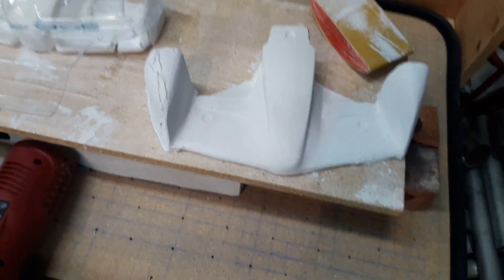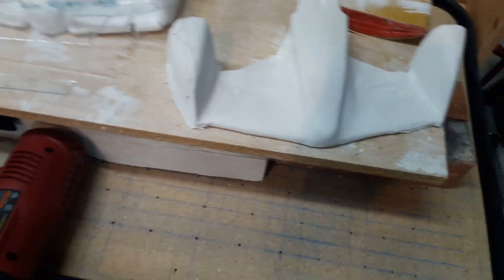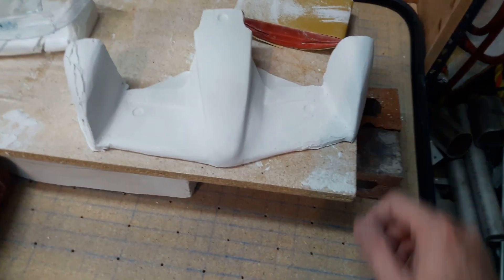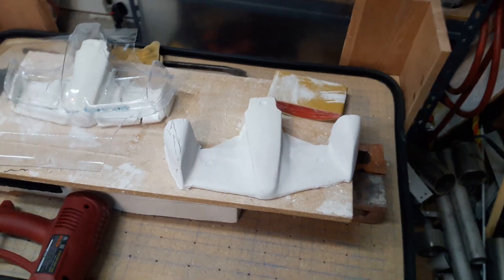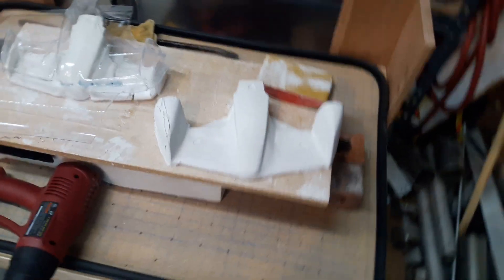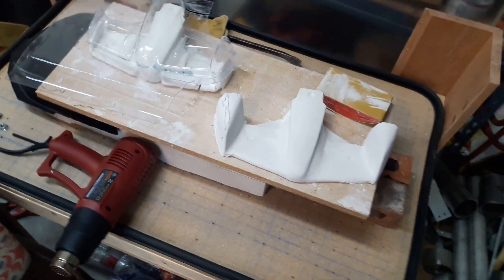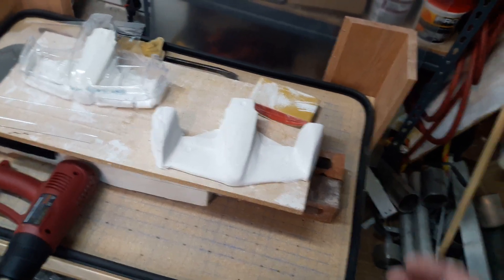As I'm working on these, I'm taking a sanding block and thinking, I want to make it a sharper leading edge, or I want to have the contour change a little bit. It's always evolving, always changing. This thing has changed shapes a few times. It's always evolving until I get it to where I really like the look, the feel, and the shape of it.